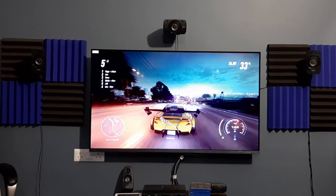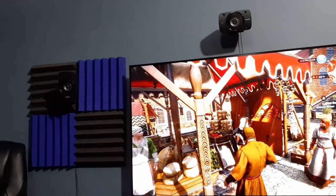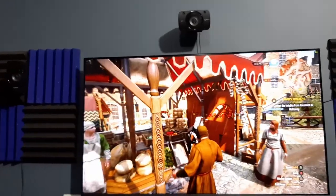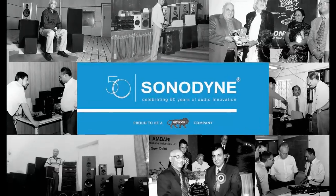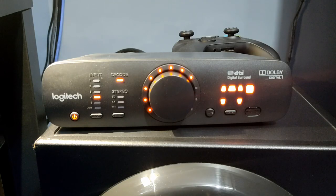The speaker has a THX certification, which means it can produce reference quality audio, so designing such a system takes a lot of R&D — unlike most Indian speaker manufacturers, except maybe Sonodyne. The speaker comes with a console that kind of feels like an AV receiver.